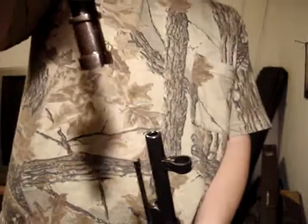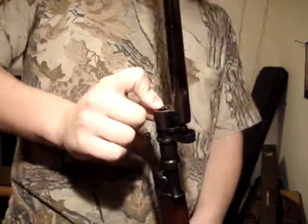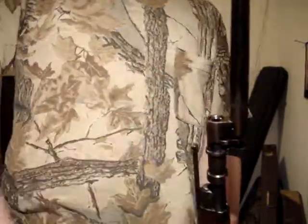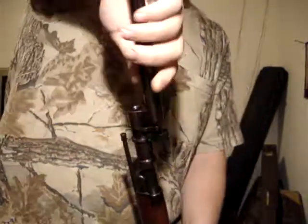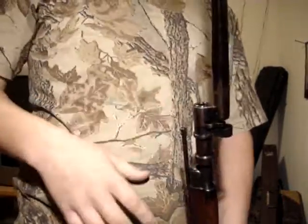Just take this and slide it on like that. Once you only have like maybe a half a centimeter, three quarters of a centimeter to go, it'll start to get tighter. That's normal, because it's tight to hold it on and keep it from wobbling.